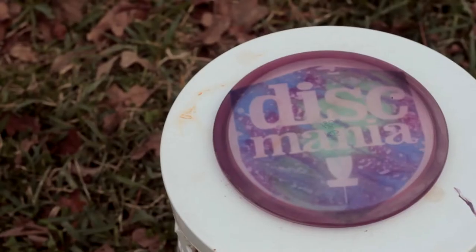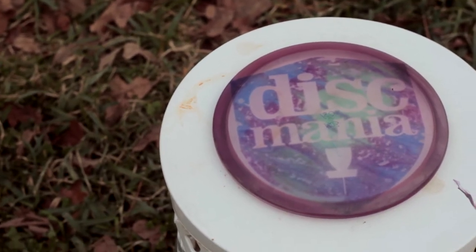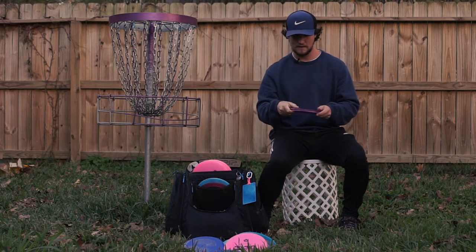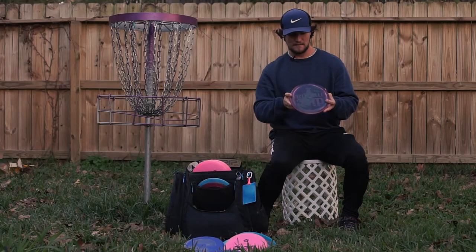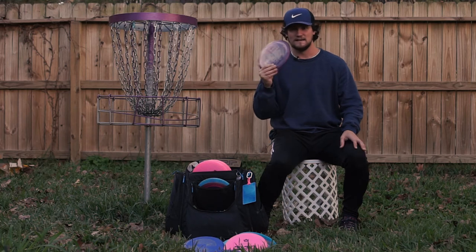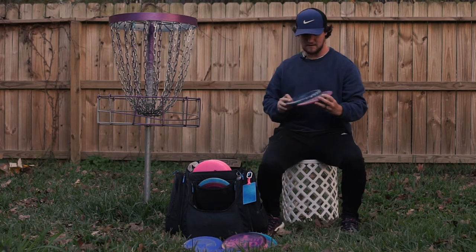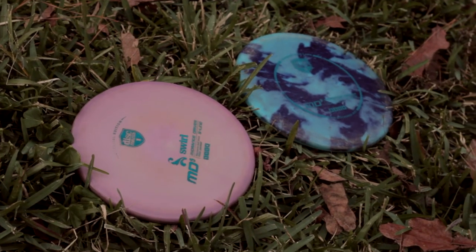I also carry a C line MD3. It's not as flat as some MD3s — a little more floaty in the air and kind of holds whatever line I throw it on. It's a little bit more touchy when trying to throw flat, and as most people know, throwing flat is the hardest skill in disc golf. But when you do throw it flat, it just goes dead straight, doesn't really fade out, and cruises to the ground landing pretty soft.